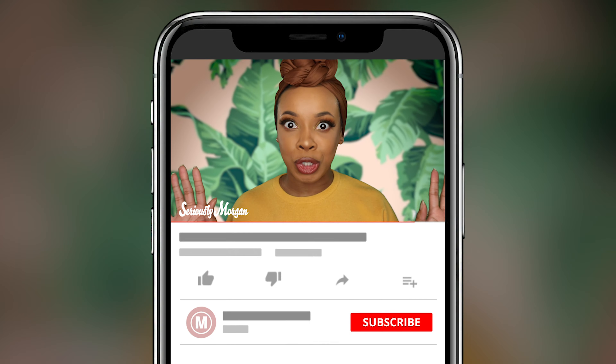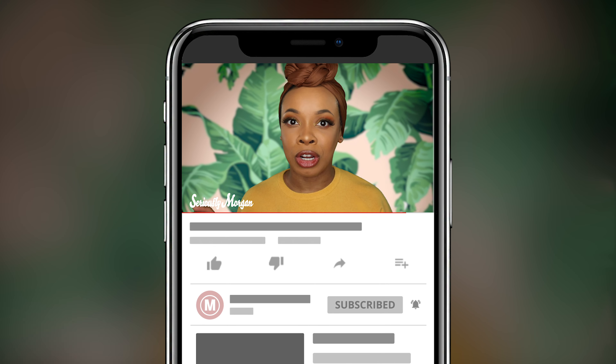Hey guys, what's up? I'm Morgan. Welcome back to my channel. If you're new here, go ahead and hit the subscribe button. Also, turn on the notifications so you can see that I'm uploading. I'm trying to upload at least every week, but life gets in the way. If you're returning, welcome back. Pull up a chair.